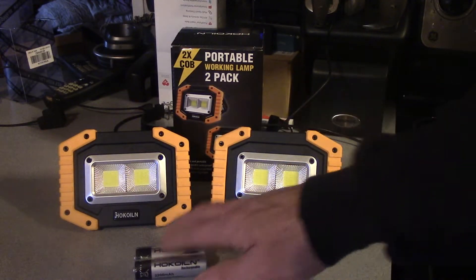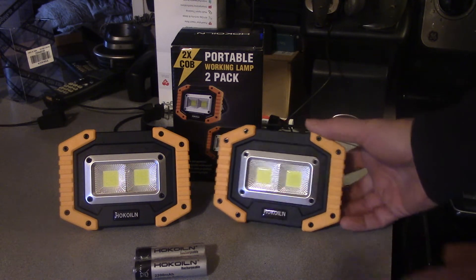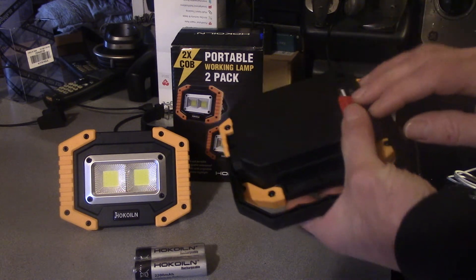That means we could use half the capacity to put an emergency charge on a cell phone or something like that, and again they do charge off our cell phone. Let's go over some of the stuff that I like to look at, since most of the complaints on these were batteries.